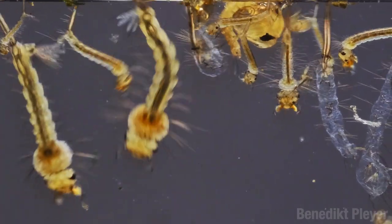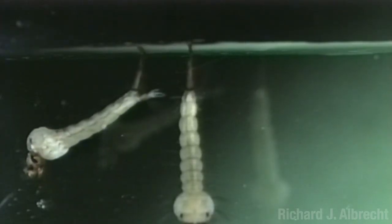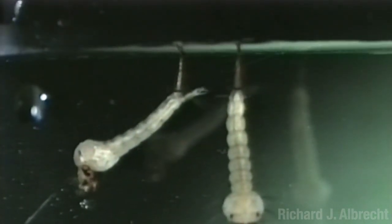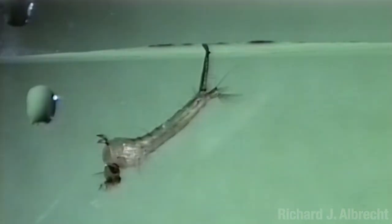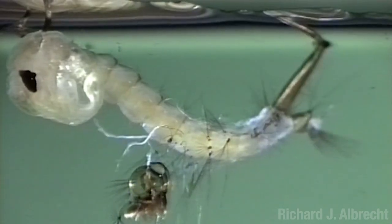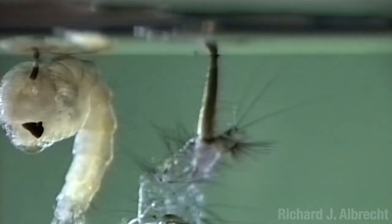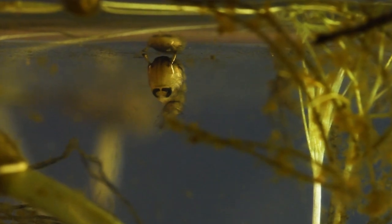As the larvae grow, they must molt and shed their exoskeletons. On the fourth molt, however, something different happens. Instead of emerging as a bigger larva, it emerges as a pupa. Two little ear-like things called trumpets pop out at the front near the head — they are the new breathing apparatus which replaces the siphon. Their body becomes more of a shrimpy curled up sort of thing. It sort of looks like a depressed ghost — like one time he said moo by mistake and now everyone laughs at him.